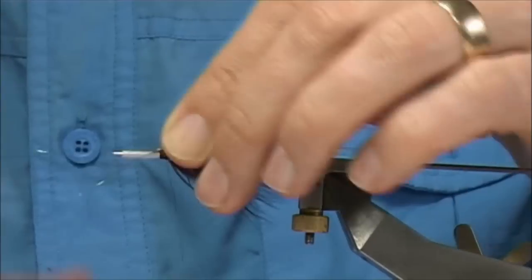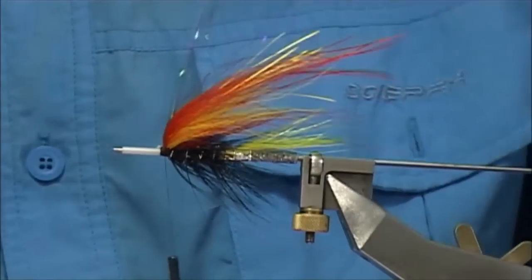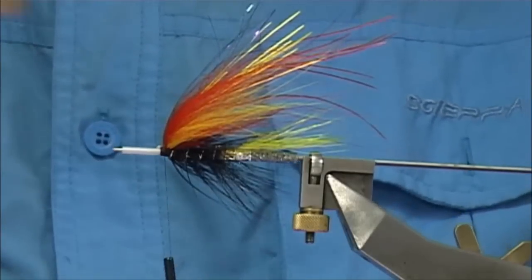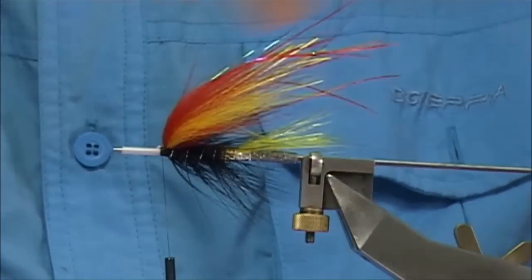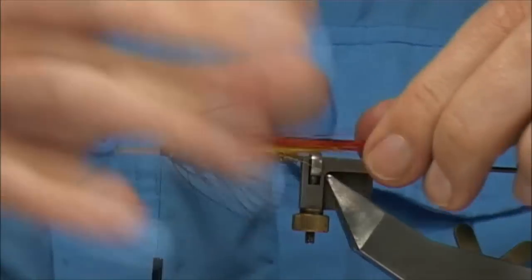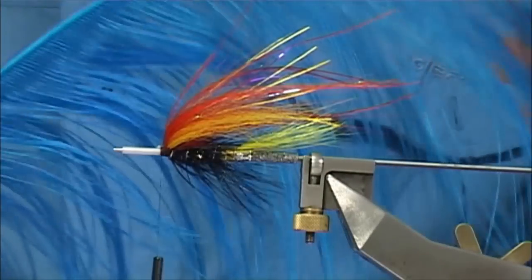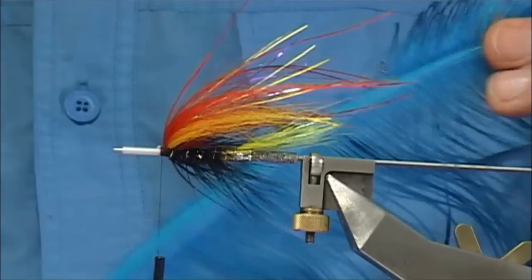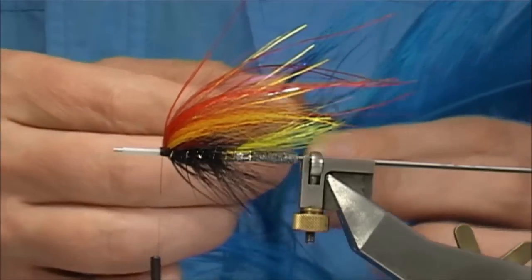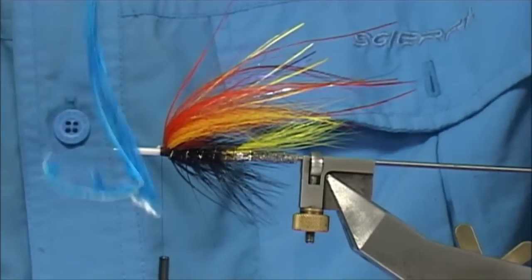I'm just going to tie it on the top, fold it back in itself, and you can brush it in — adds a bit of shine to the fibres. Now the rhea is a really bright colour. You'll see, like with this blue, when you dye this rhea it's amazing the colour you get — it's really clean and bright, it's great to put into the fly.